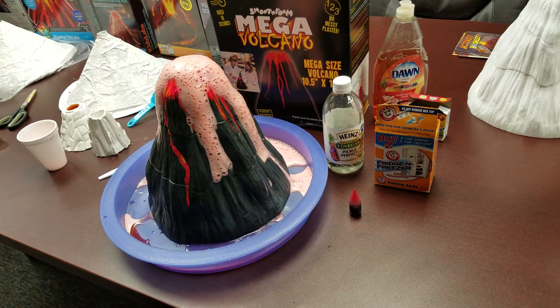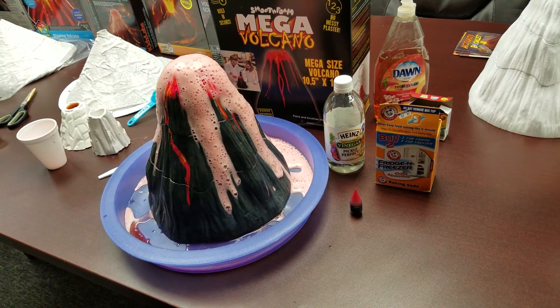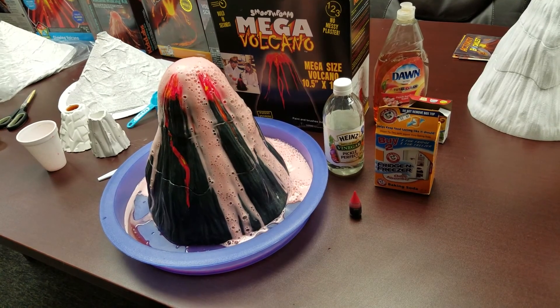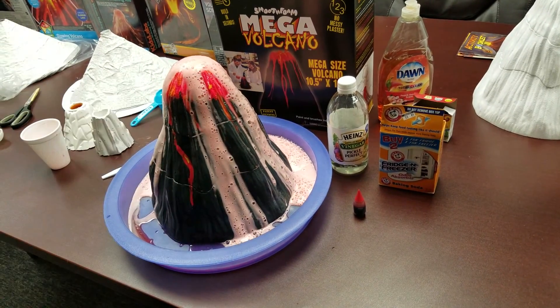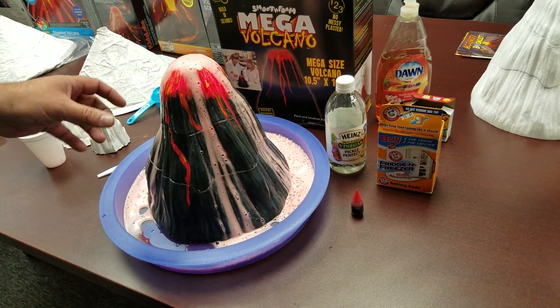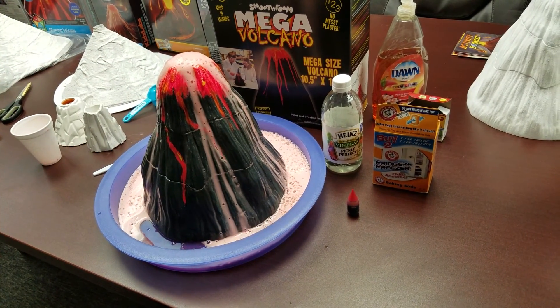There it goes — so there's your eruption. And this should last quite a while because of the bottle — it has that bottleneck and quite a large eruption chamber. This should go for well over a minute.